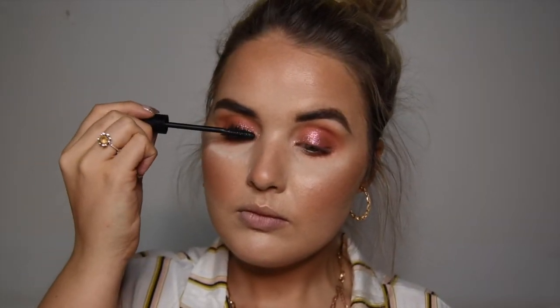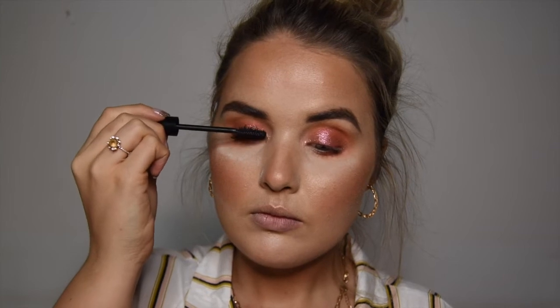Going in with a brown pencil to tight line. Then going in with my Gosh Cosmetics Rebel mascara to add some volume. You can add lashes to this look but I decided not to.